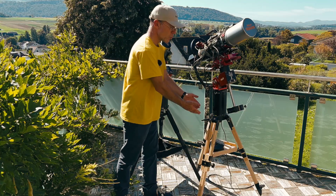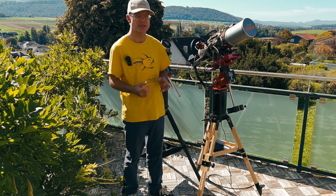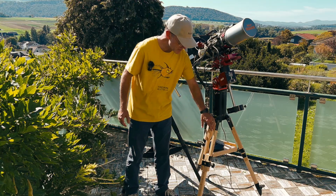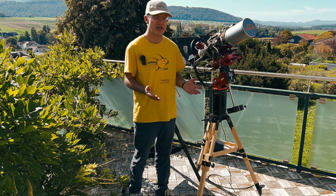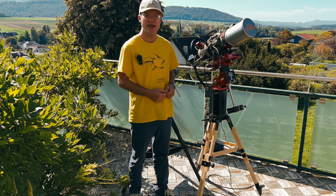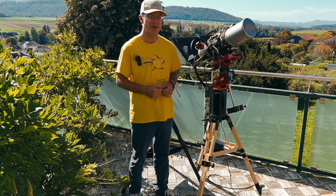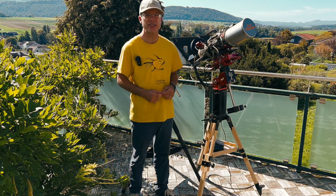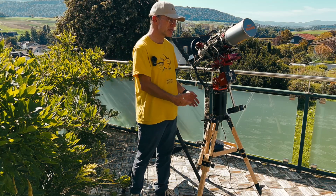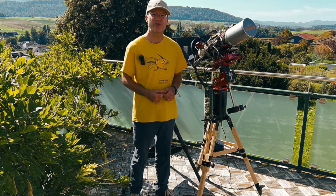I was looking for the perfect solution and ended up with the Berlebach Uni 8. Berlebach is a German tripod manufacturer making a large variety of tripods for a very long time, all manufactured in wood and metal with practically no plastic. The wood is specially treated so it can handle rain and humidity – a little dew or some rain that dries off afterwards is no problem at all. The main reason wood is so perfect is that it is very rigid but also absorbs vibrations, making it probably the best material possible – except for a concrete pier – for hosting a heavy load on top.